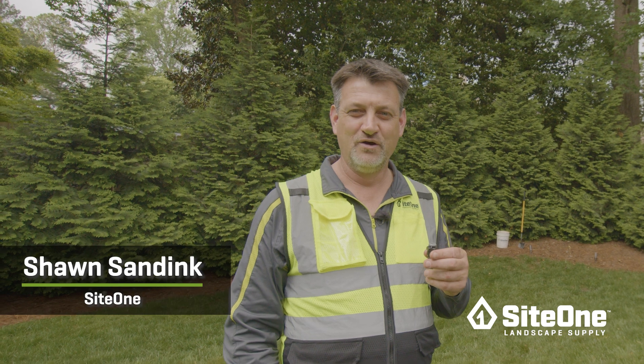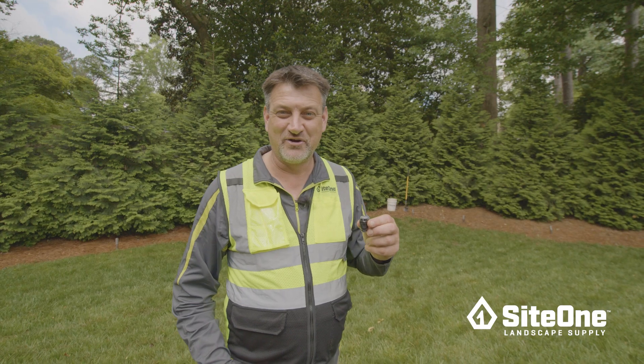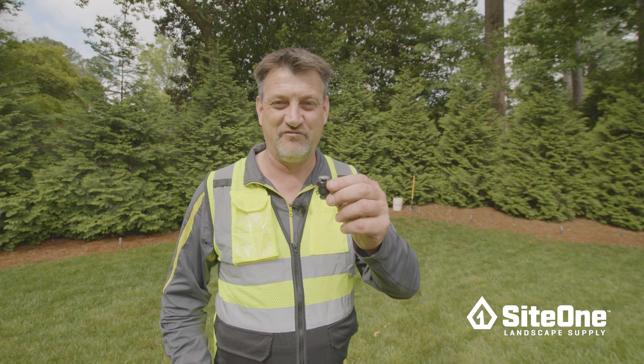Hi, I'm Sean, one of the coaches on the training team at SiteOne Landscape Supply. Today we're going to talk about a very small part that's going to save you a lot of grief: an air relief valve.